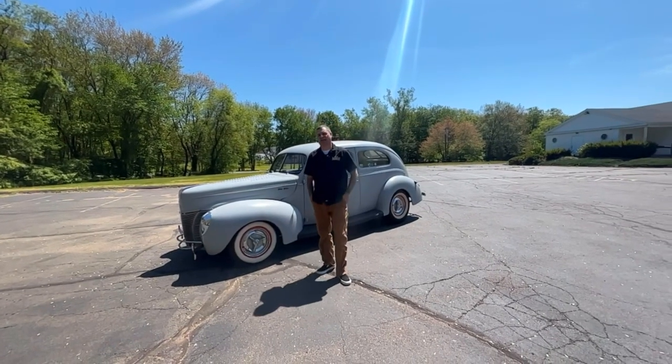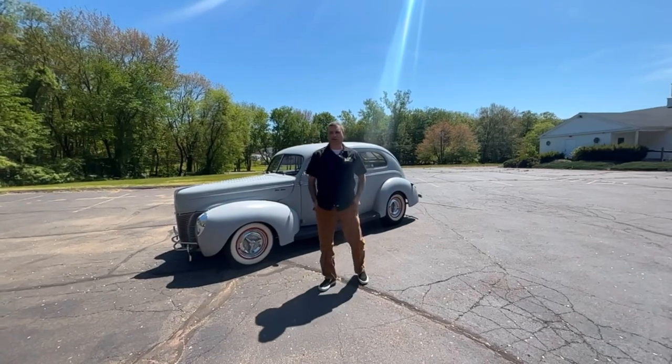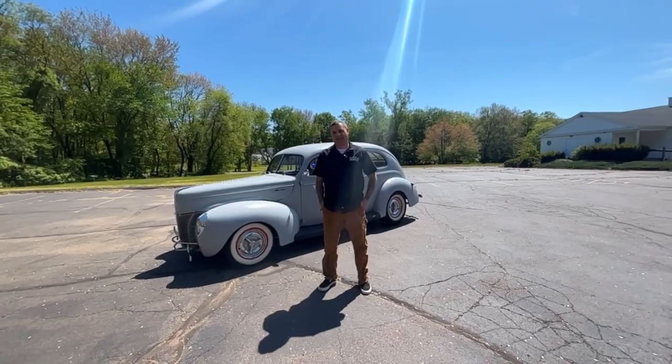Hey, it's Matt from Old Yankee, and this is my 1940 Ford Tudor Deluxe, and it's for sale, so let's go over it.